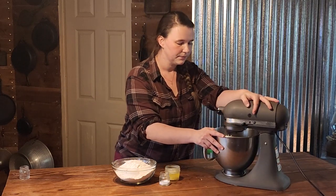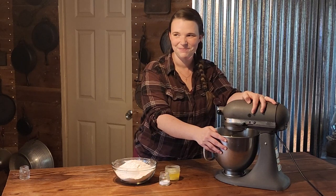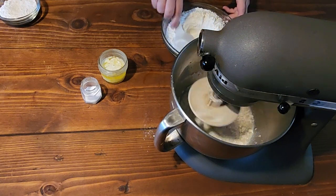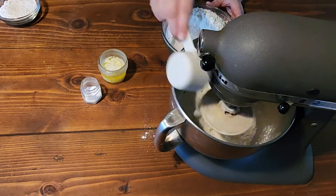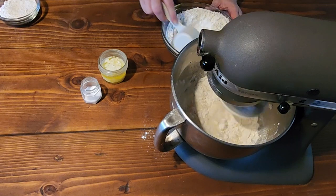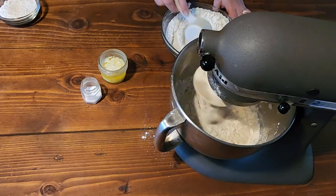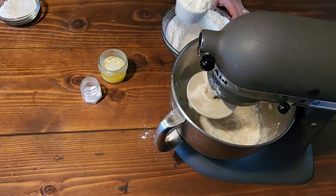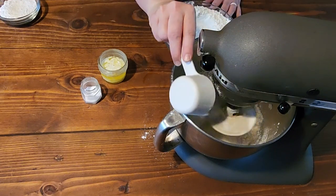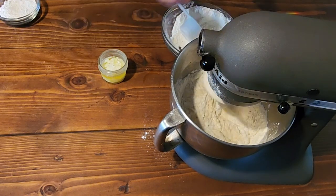We are going to start our mixer on low. We are going to start adding in our flour just a little bit at a time — we have three and a half cups of all-purpose flour, and you can also use bread flour. We're going to add in about half of our flour, and that's when we're going to add in our salt. You don't want to ever add the salt directly onto your yeast and water, because salt can kill your yeast.